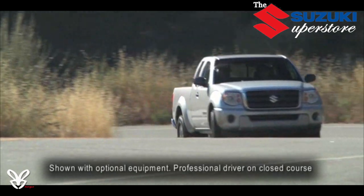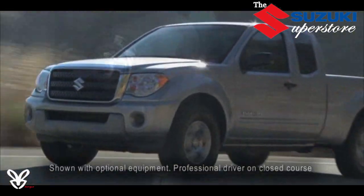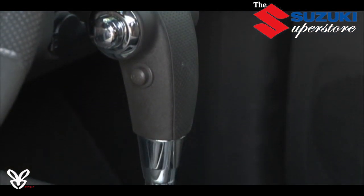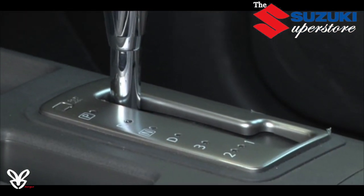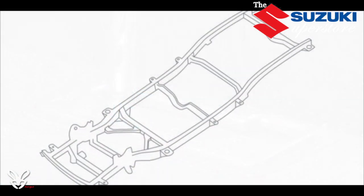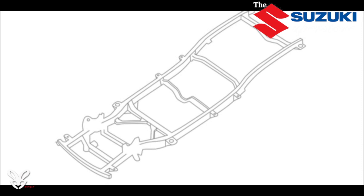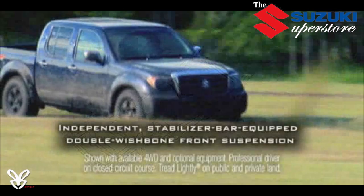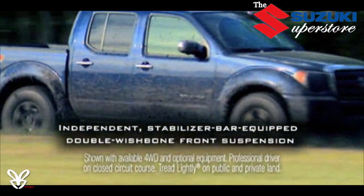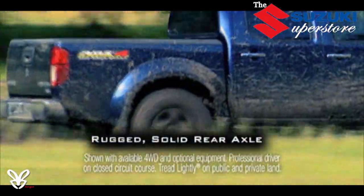The base extended cab comes with a robust five-speed manual transmission to get the power to the ground, and all other models move up to a strong yet smooth-shifting five-speed automatic. The Equator has a rugged, fully-boxed ladder frame that offers the strength of a full-size truck, along with a sophisticated double wishbone independent front suspension with stabilizer bar, and a multi-leaf spring solid rear axle with anti-wind-up bars.